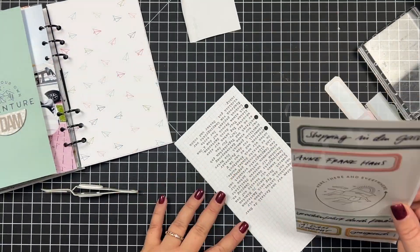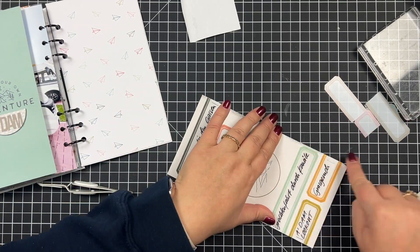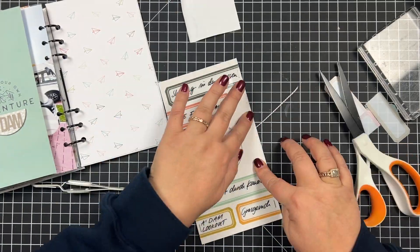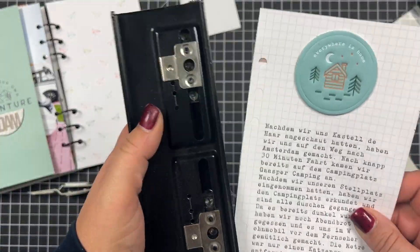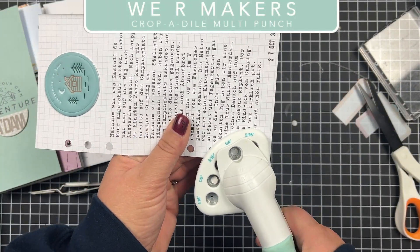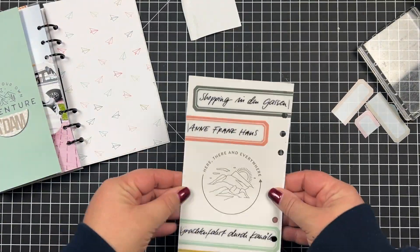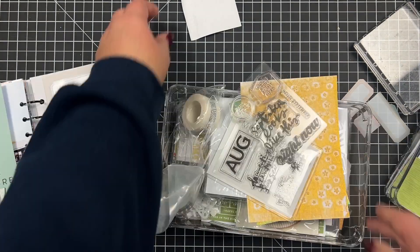I'm adhering my layout to the back of my last page and cutting off any excess with scissors. I wanted to use my six-hole punch but it didn't work, so I had to get out my multi punch to add the holes. I also wanted to add something to the circle in the center.